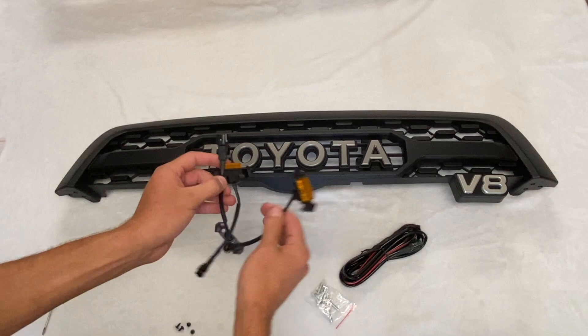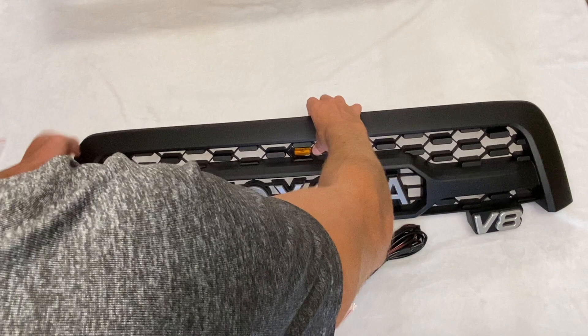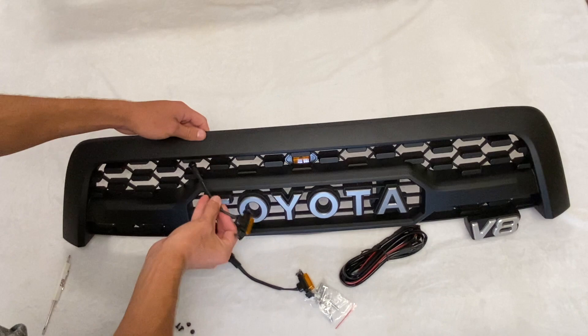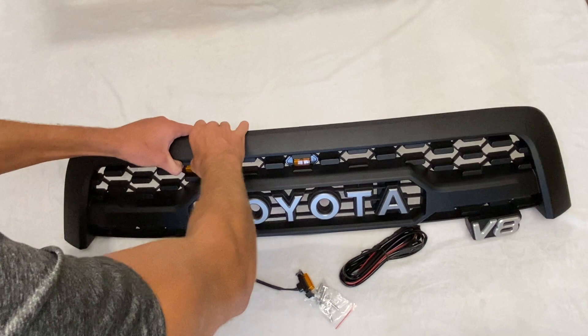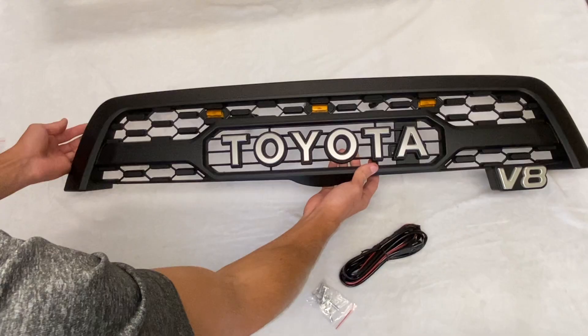We're going to go over how to put these in. If you haven't put your lights into the grill yet, this part's really easy. As you can see, the surface of the grill has a bunch of little hexagon-shaped holes — the lights fit right into those. All you have to do is push the wire through, push down on the clips, and it snaps right into place. A lot of people like to put them across the top in a nice symmetrical pattern. Just slide the lights through the holes, push down, and they click right into place — they should have a nice snug fit, no wiggling.